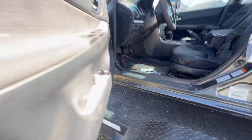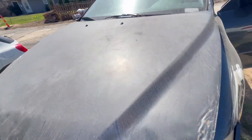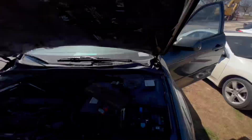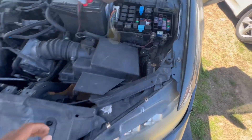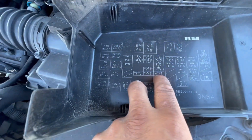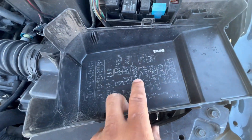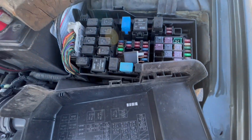I decided to check the fuses after everything else. I went through the main fuses over here and found that the 7.5-amp fuse — fuse number seven — was blown. That was the only fuse that was blown.